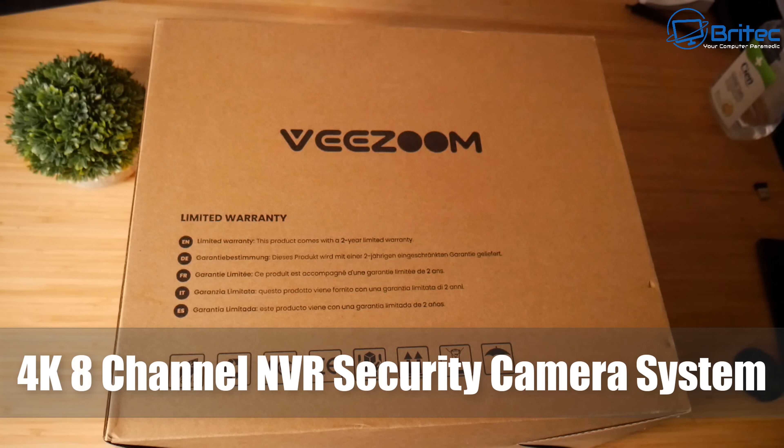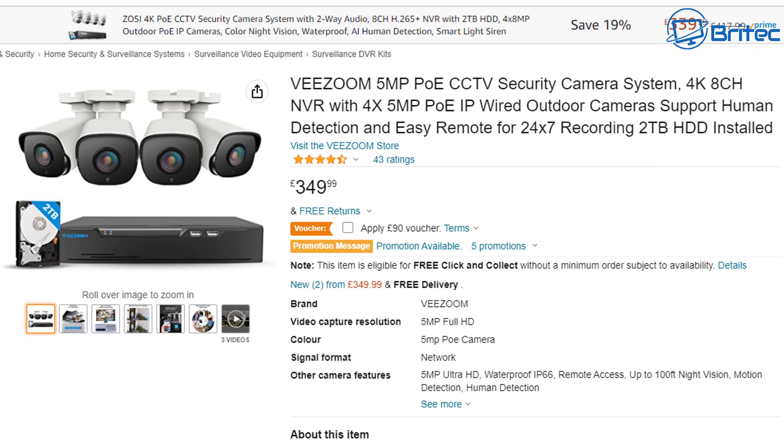Everyone needs one of these home security systems. This is the V Zoom — it is the 4K 8-channel NVR security system, a 5-megapixel POE CCTV security system for your home.